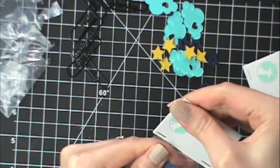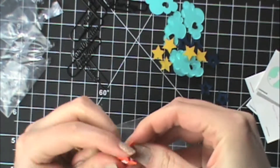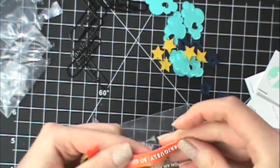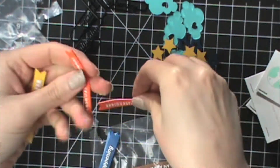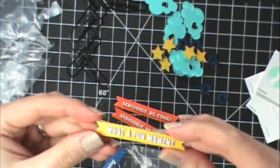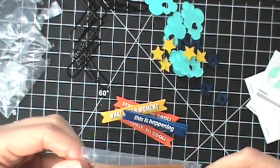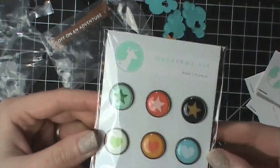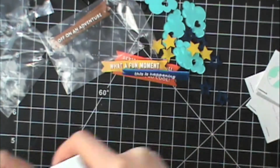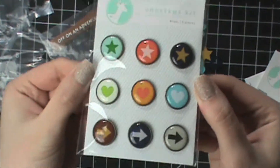Then there are these banner shapes and they're made of a really soft flexible plastic. You get two of each saying — there's one that says 'seriously so cool,' 'what a fun moment,' 'this is happening,' and 'off on an adventure.' That's really cute. Then there are some epoxy brads, and these are pretty big — almost three-quarters of an inch — with really cute bright fun designs.